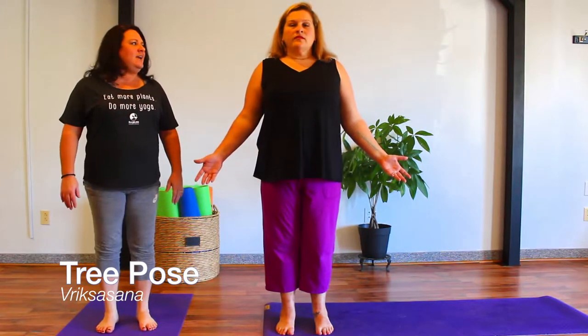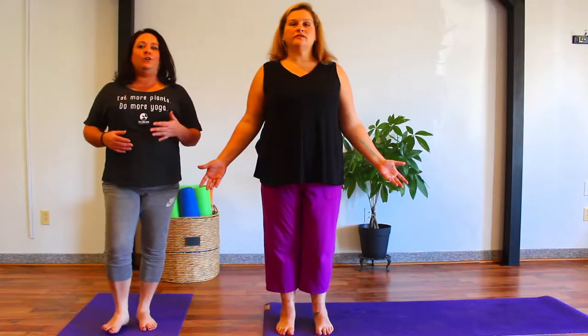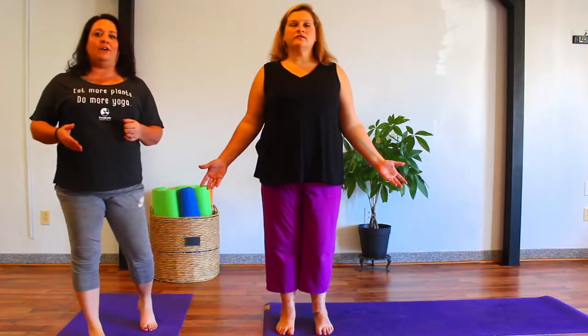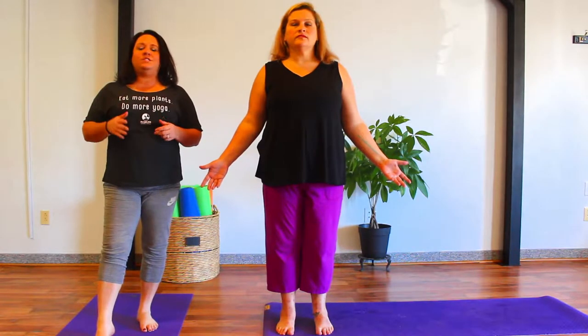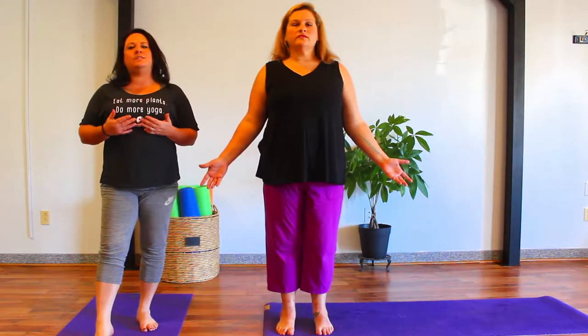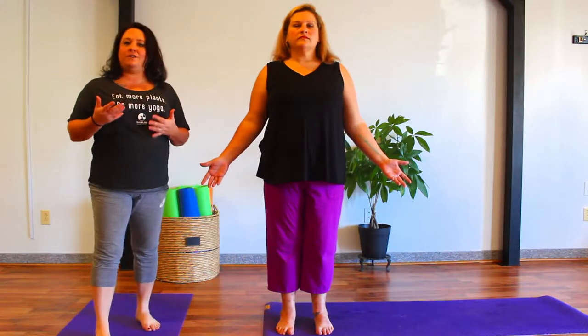Nice deep inhale and exhale. You want to pick a point either on the floor about six to eight feet out in front of you, or out in front of you at the wall, and just have a very nice, gentle, soft gaze at the wall. Nothing harsh. You want to be sure that you pick a point that's not moving — something that is just soft and steady.